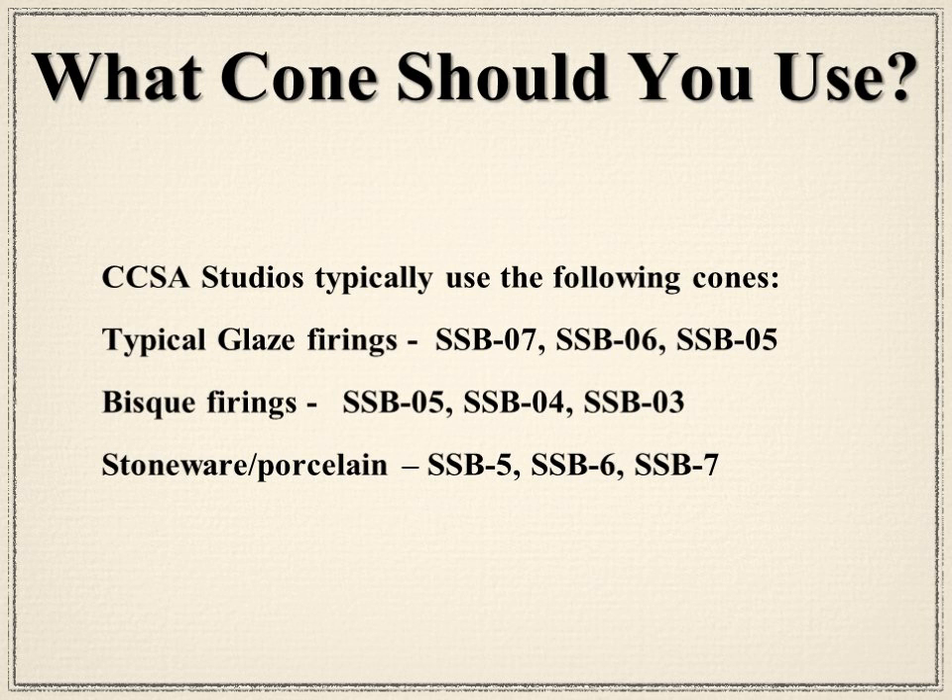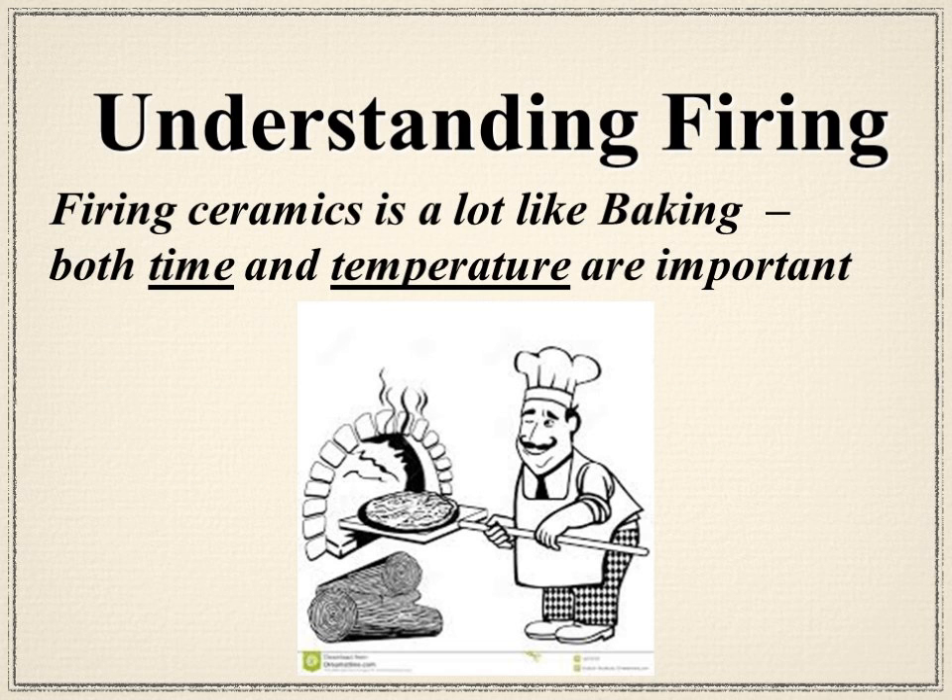Firing ceramics is a lot like baking. You have to have the time and temperature component. We would never take a 20-pound turkey, set the oven at 350 degrees, and pull it out after an hour — you know that requires a lot longer. The same goes for ceramics: you want to consider both time and temperature.